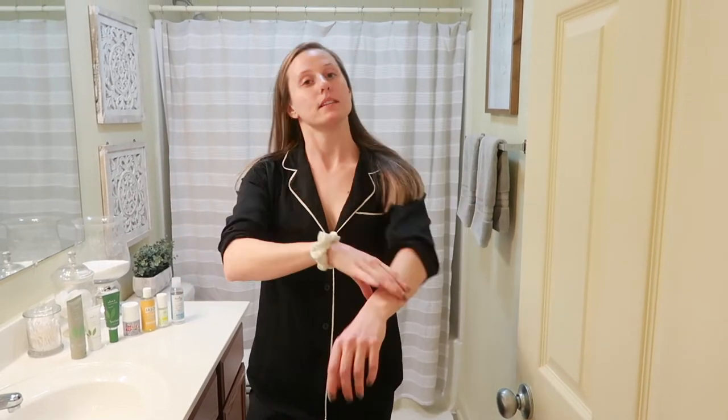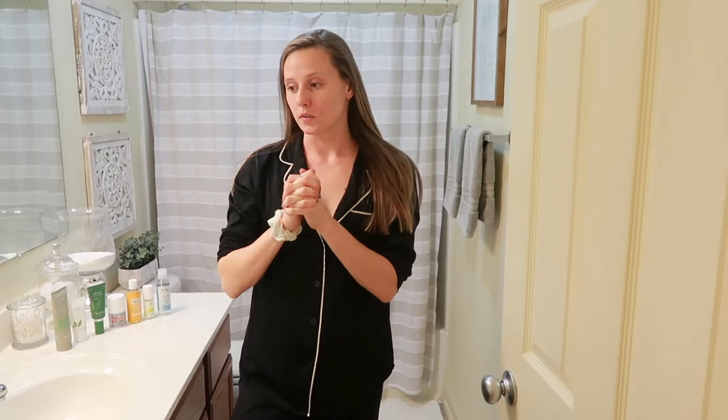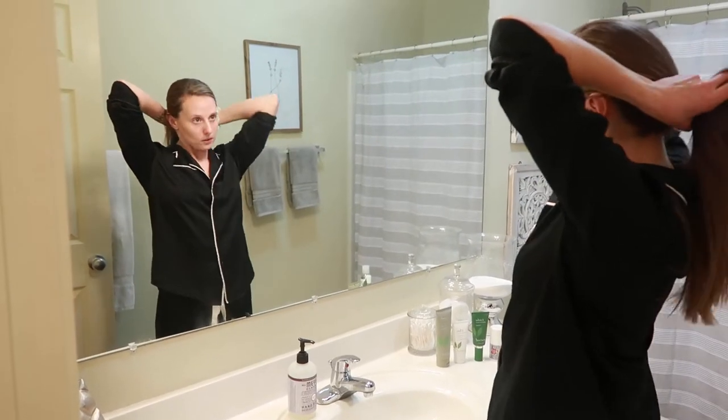Hey guys, welcome back to another video. If you are new to my channel, thank you so much for watching today and don't forget to subscribe. For today's video I wanted to bring you guys through my nightly skin routine. Let's get started — I'm gonna put my hair up, already got my sleeves back so we don't get water everywhere. First things first, we need to cleanse and wash the face, so let me bring you guys in a little bit closer.